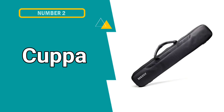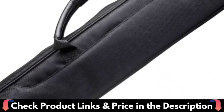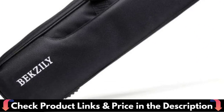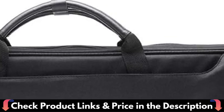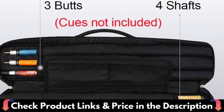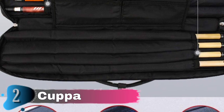Number 2 in this best pool cue cases list is Cuppa Billiards' Pool Cue Billiard Stick Carrying Case. Oxford cloth fabric with a high density — waterproof and resistant to wear. It not only protects the cue but also the cue case. Pool cue case 3x4, for 3-butt/4-shaft. The internal area has been adjusted to properly maximize capacity for securely holding the cues in place. The top handle is constructed of premium leather with high-density fiber padding for long-term carry-on and transfer.